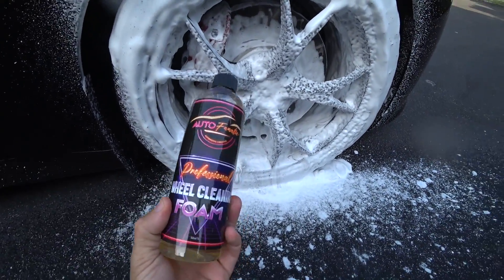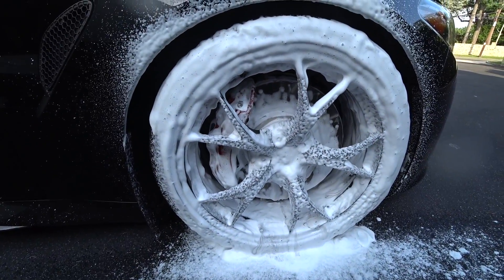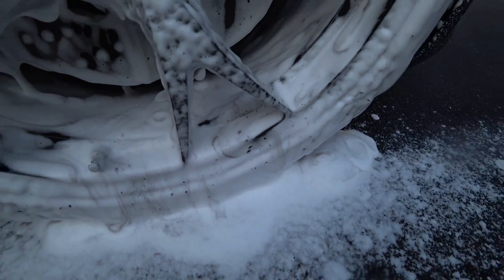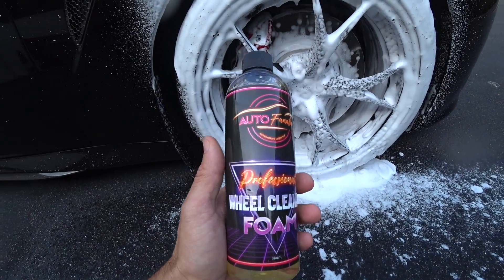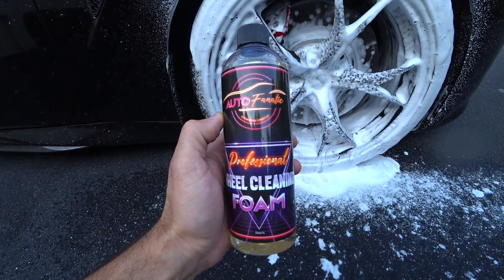I took a lot of advice from a lot of you guys. A lot of guys couldn't afford the $50 bottle, a lot of guys couldn't afford the $100 IK plus the shipping. And look what's going on right there — you see it in real time. This is the stronger, better, totally reformulated new version of the Autofanatic Professional Wheel Cleaner.